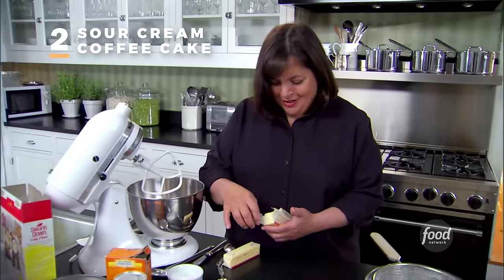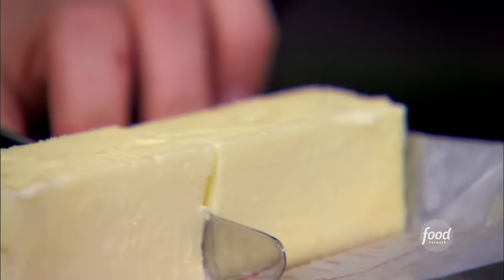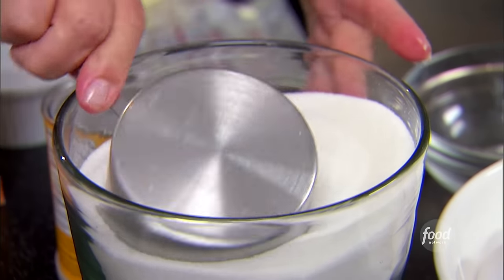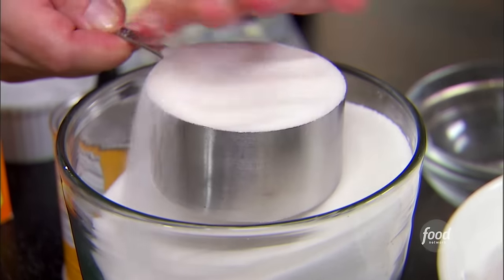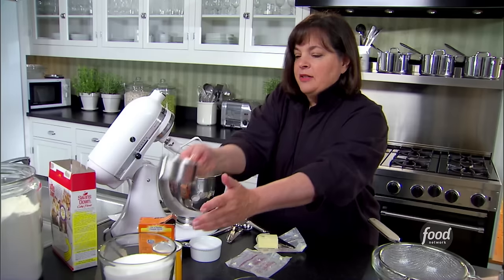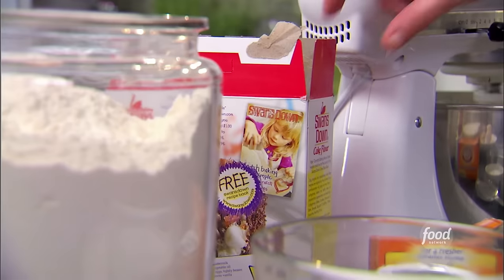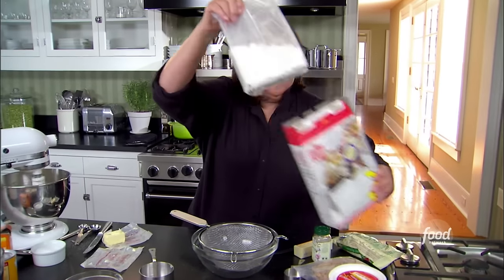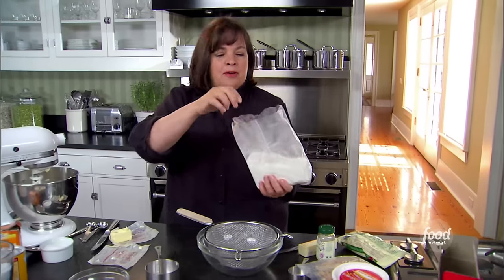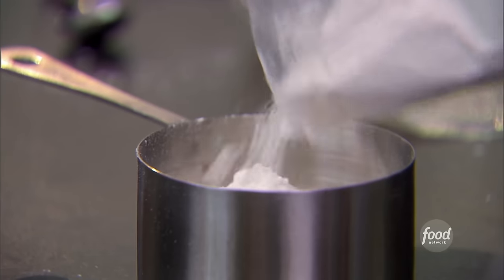First I want to make for Antonia and Donna is a sour cream coffee cake — a really moist sour cream cake with a streusel in the middle. I'm starting with one and a half sticks of butter and one and a half cups of sugar, creaming them together until light and fluffy. For the dry ingredients: cake flour, which is a little lighter and fluffier — two and a half cups.